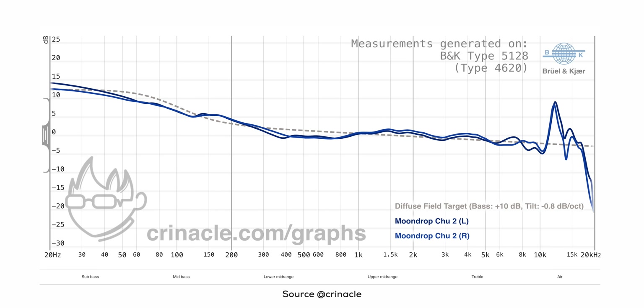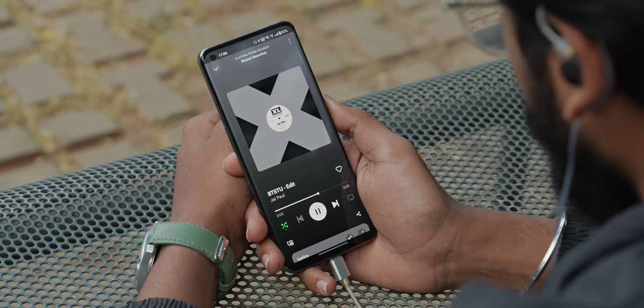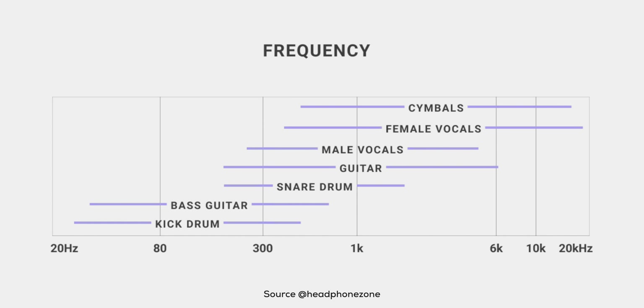The Chocz 2 uses two 10mm dynamic drivers inside each housing, unlike the multi-driver setups from brands like KZ. The sound signature is more U-shaped compared to the original, with a lot of emphasis in the bass region. There's a lot of grunt in the sub-bass, so going really low there is definite impact — helpful for tracks like BTSTU by Jai Paul or Limit to Your Love by James Blake. You can really feel that sub-bass on a pair of IEMs under ₹2,000, which is very impressive.